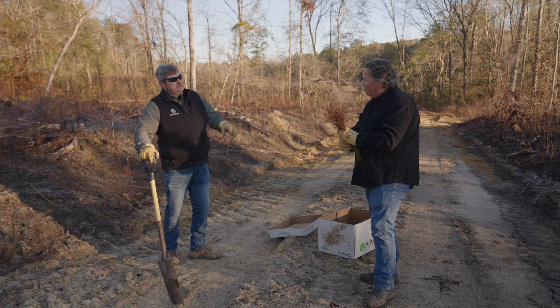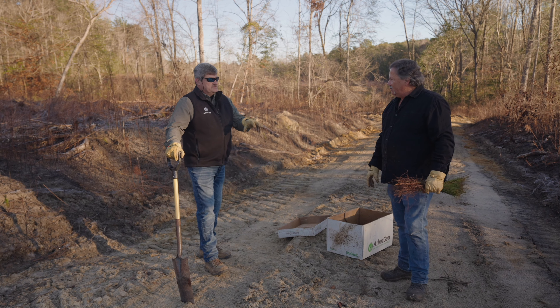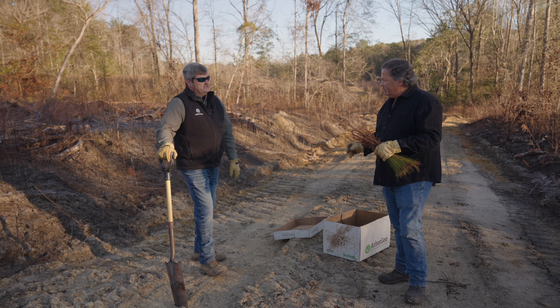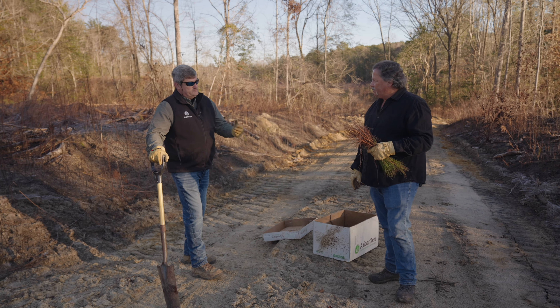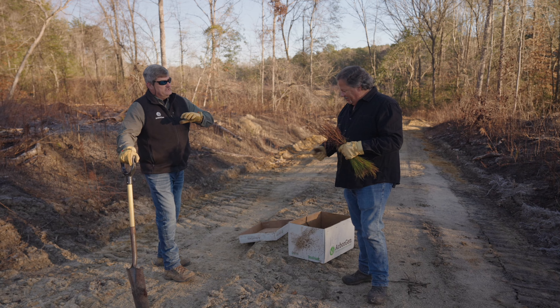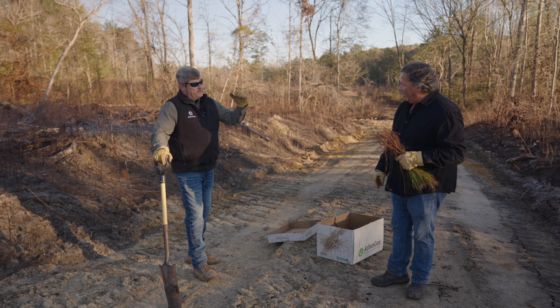People don't realize that probably the most important part of a seedling is not what's above ground — it's what's below ground, because that's where all the nutrients are stored for that tree. So when it comes time for it to wake up in springtime and start growing, you don't want any areas bruised on those roots, because that can disrupt the flow of the nutrients going into what we call the sheaf.